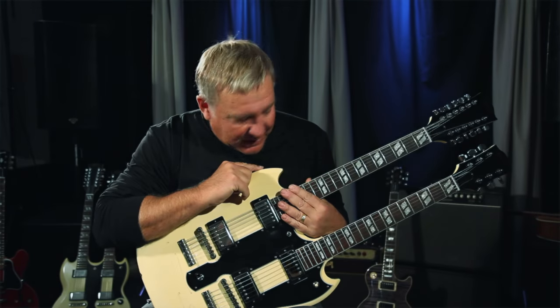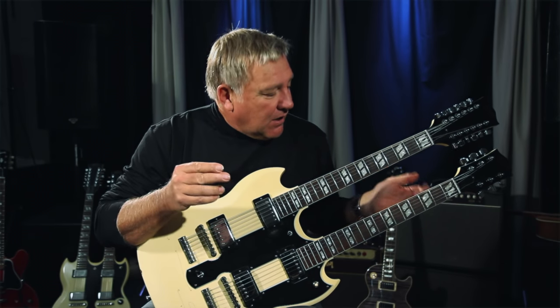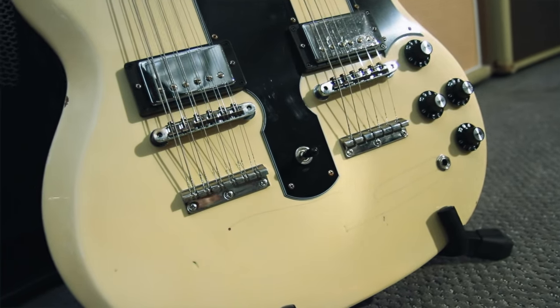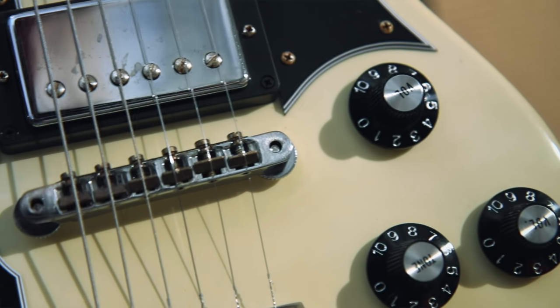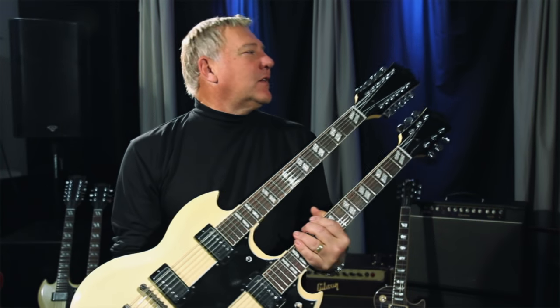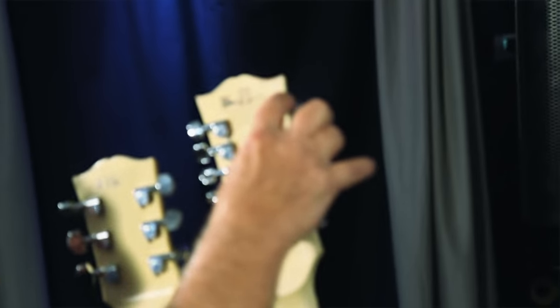This is the replica. The great thing about the guitar is it has all these little nicks and scratches and cracks in the finish, just like the original has. My favorite one is right on the corner here — there's a crack right here.